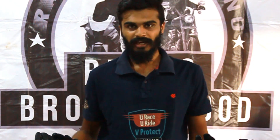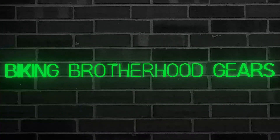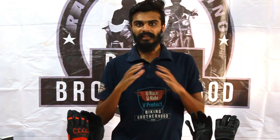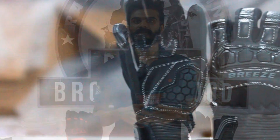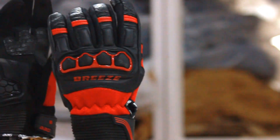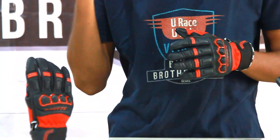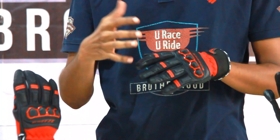Hello everyone and welcome back to the channel Biking by the Root. Today we are going to see about a special product made by BBG. It's not like leather gloves or mesh gloves we are going to see about. This gloves will be more useful especially when you are riding in hot summer weather. BBG has got something special for us and as you are looking over here, this is the gloves made by BBG.